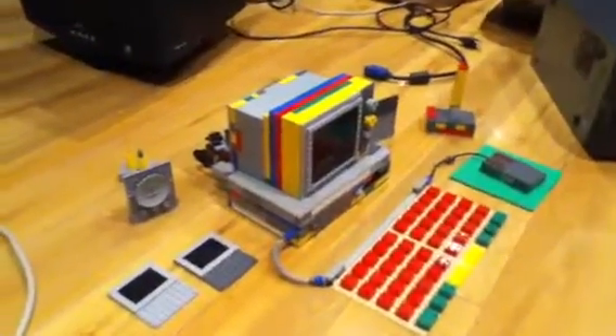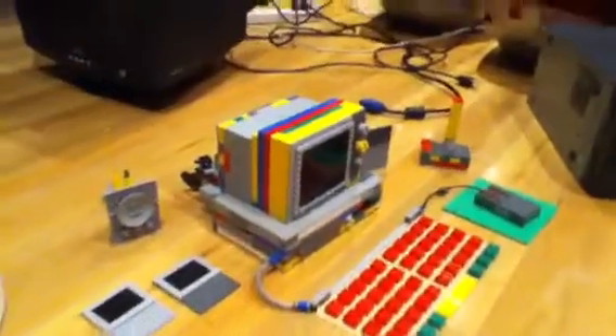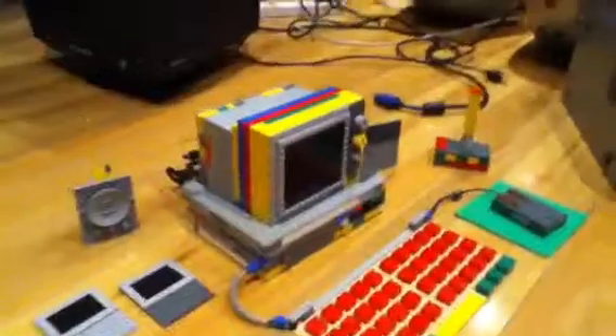Hello, this is the Microwave Man here. No, I'm just kidding. This is the CRT Man here, and I will always be the CRT Man. If you've seen my previous video about the microwave, then you'll understand.